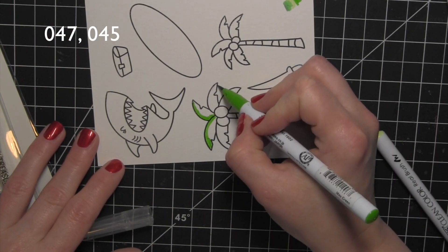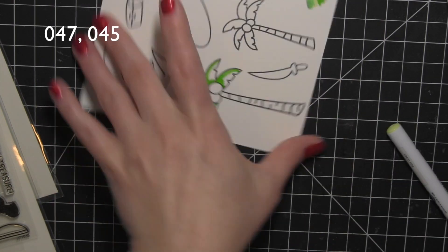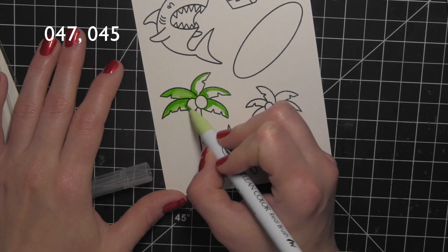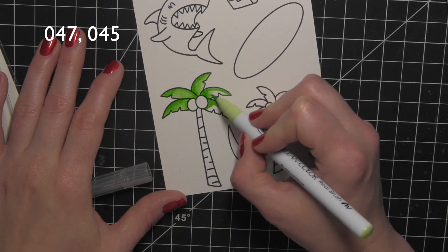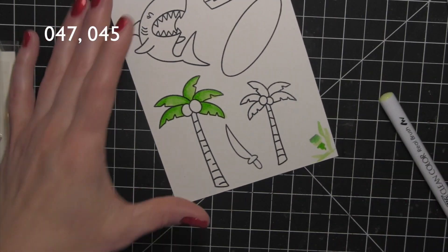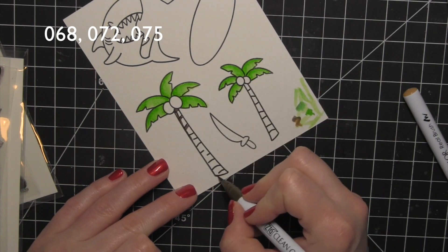I did start out coloring my palm tree with these brighter greens. These greens are perfectly fine and would have worked great, but I chose some different colors for the rest of my images. You're going to see how I fixed these palm trees so that I did not have to re-stamp and recolor them. I colored both of those the same using those colors.